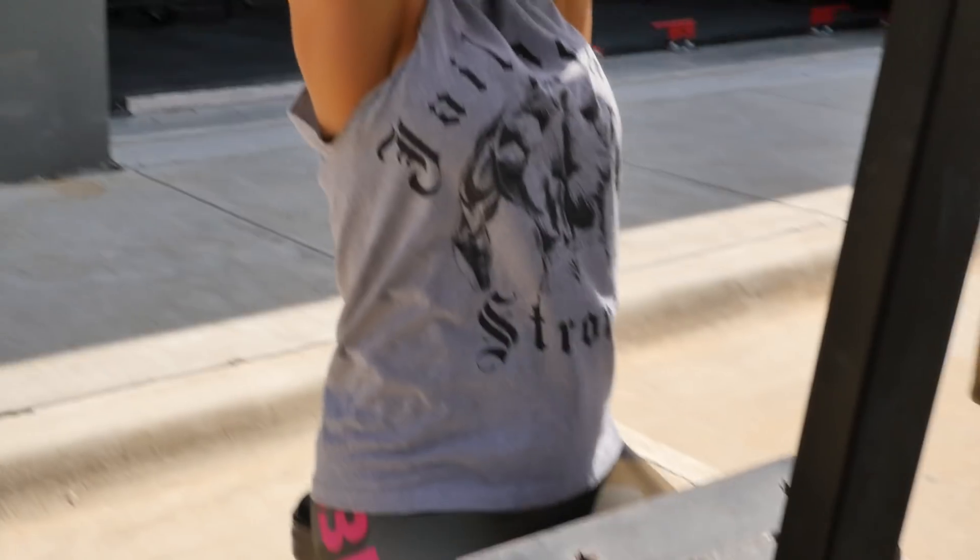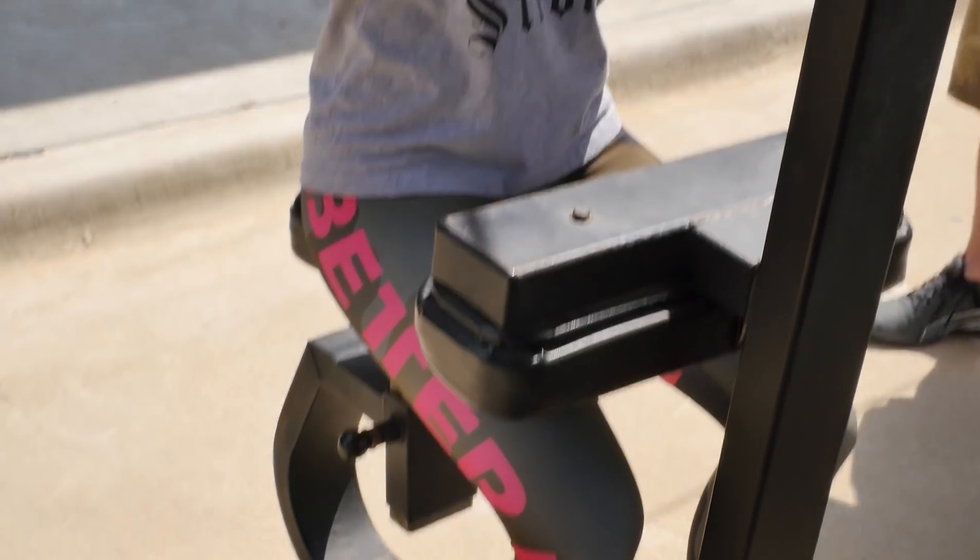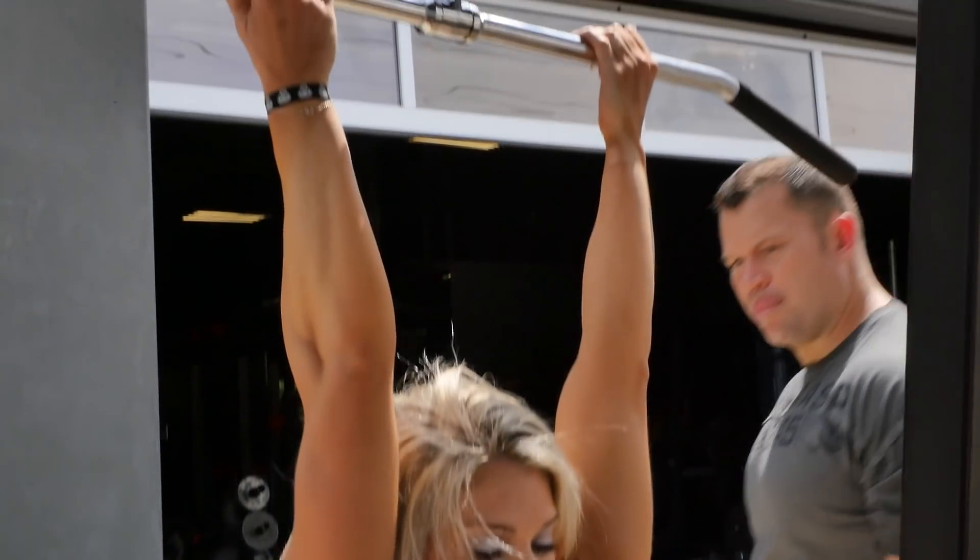Ideally, because of the principle of specificity — and if you go back and watch the interview we did with Joe Musselwhite on grip training, he goes into detail on the specificity of grip training — the grippers aren't going to help you for the deadlift, but this is specific. You're going to use a diameter close to a barbell, and you're just going to hold this for 15 seconds. Two sets of these.